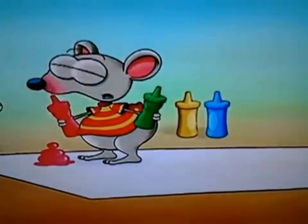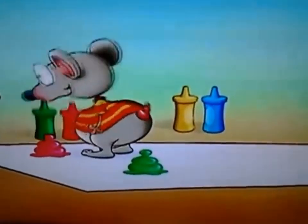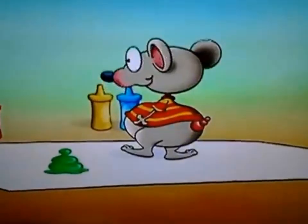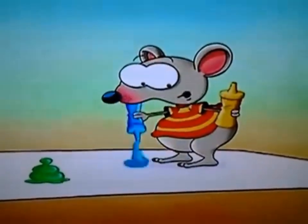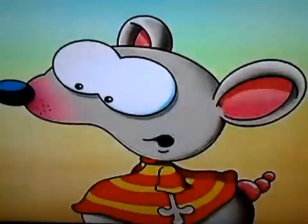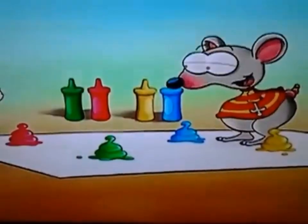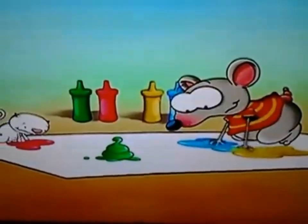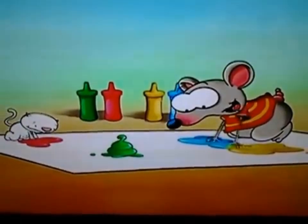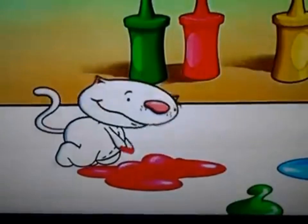Ooh, that's a funny, squishy sound. Let's add a little more blue and yellow. I like that word, yellow. Okay, fingers ready? Let's get smushing. Woo-hoo! This feels so slimy and great. I love it. Don't you, Beanu?